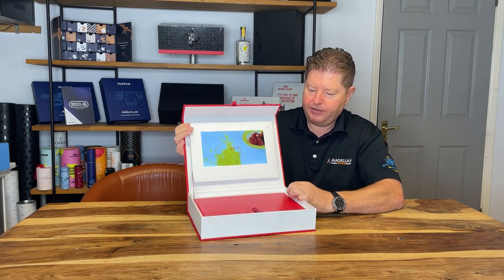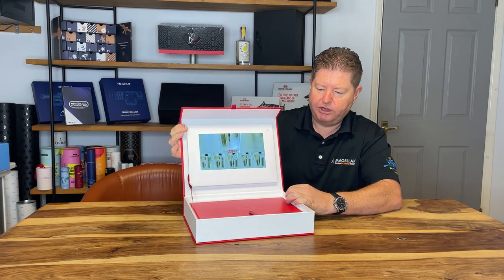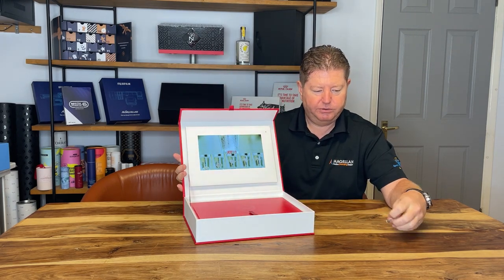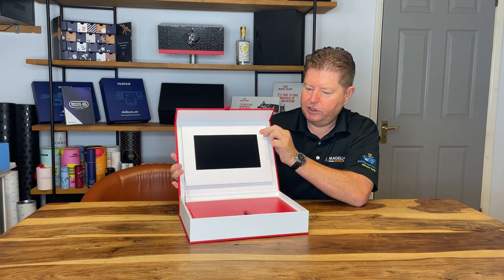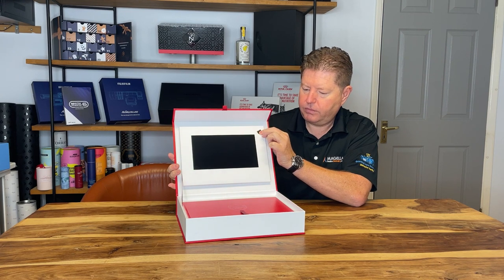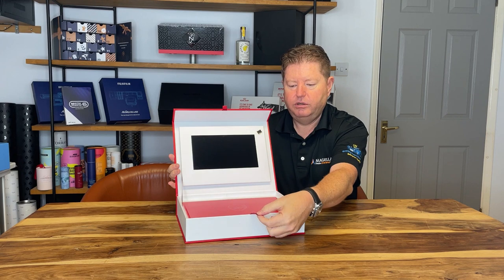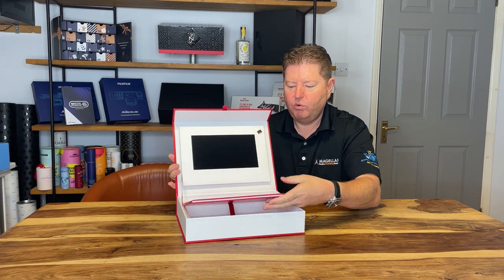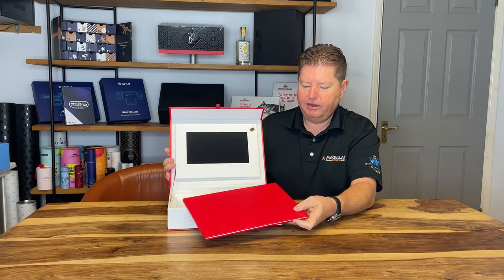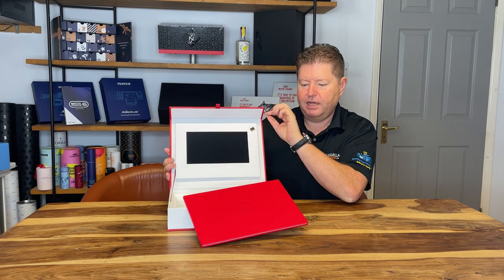This one's got a nice red silk ribbon which again matches it, and inside here you can see we've got this nice white contrasting foam. I'm just going to turn it off so I can talk to you a little bit more about it. Inside here is a little silk ribbon lifter — if I lift this up, there's more to reveal underneath.